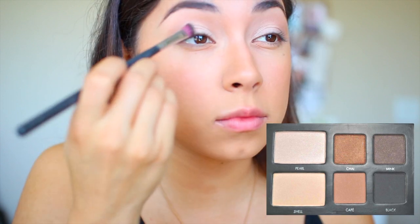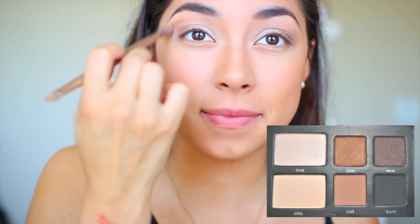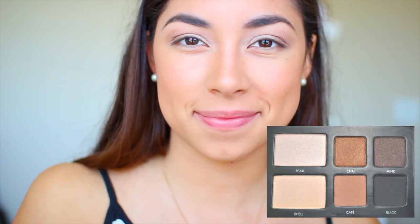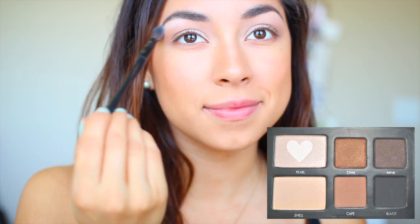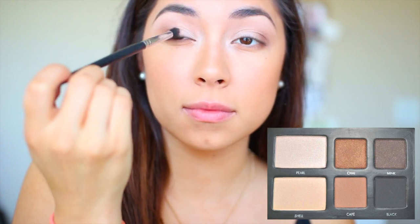Then taking the shade Chai, I will be applying this in the outer corner. And then to deepen the look, I'm taking Mink and applying that in the outer corner as well, and blending it. Then I'm taking Cafe again and putting that underneath my eyes. Putting Pearl on my inner crease and on my brow bone. And then I'm taking Mink once more and really darkening up the look.